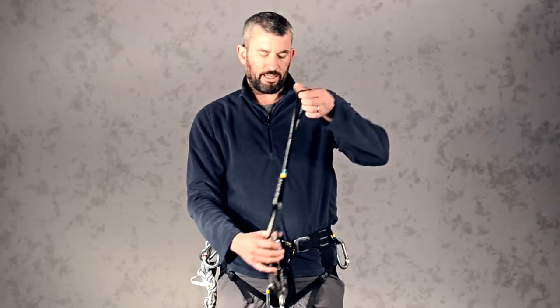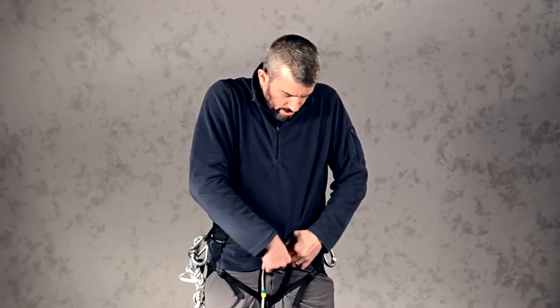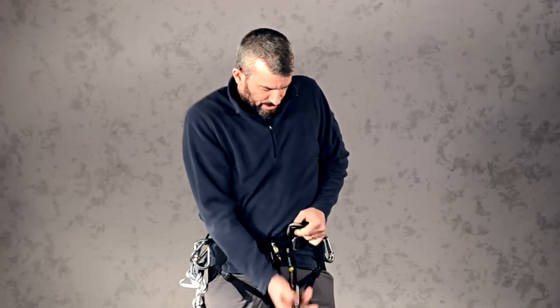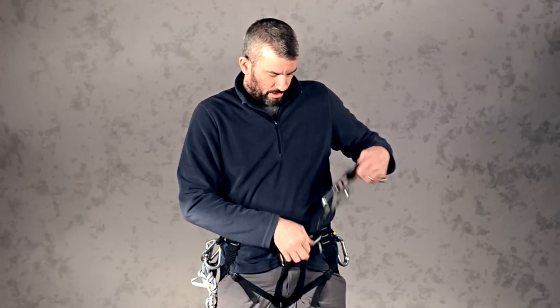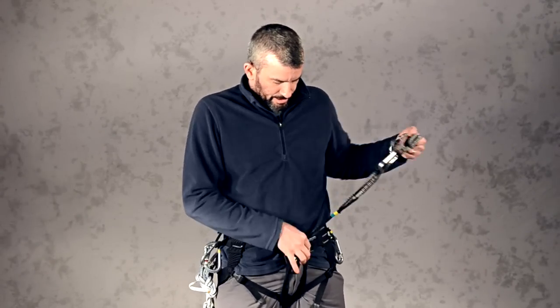Next step is to take the personal anchor. It's got a loop on the end — loop it through both the waist and the leg straps as well. Pull it through in what's called a girth hitch. Refer to the link in the notes on how to tie that girth hitch.